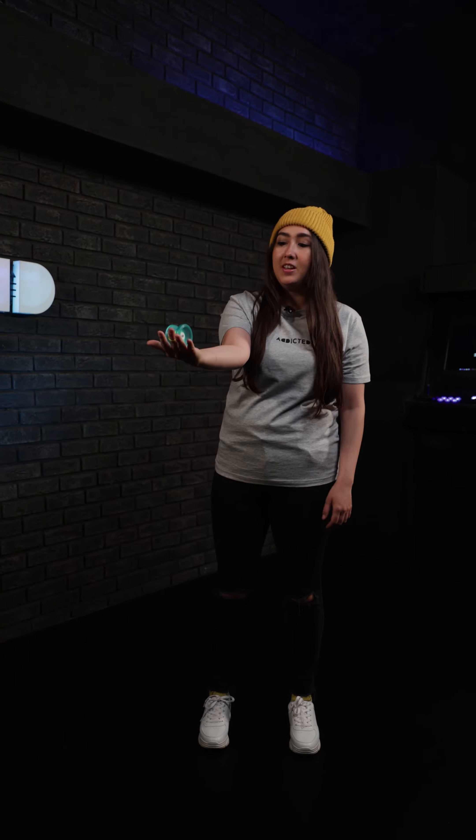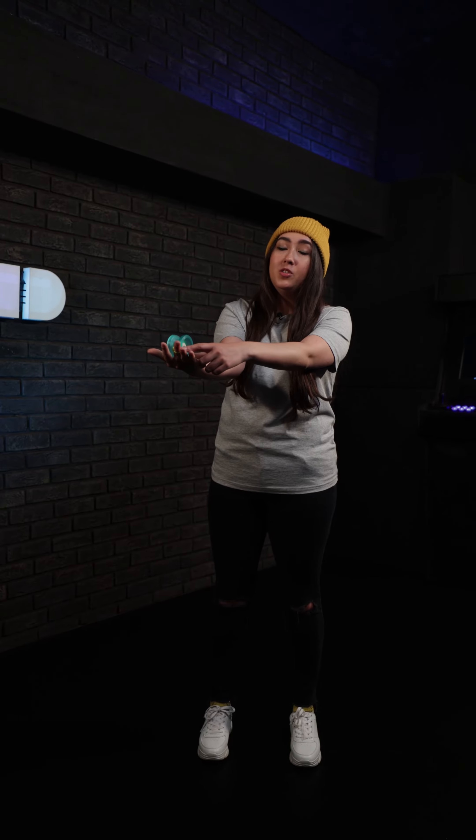To learn how to throw the yoyo properly, you'll learn gravity pull. To do this, you want to hold your hand out in front of you flat with the yoyo on top, making sure that the string is coming from on top of the yoyo to your finger.